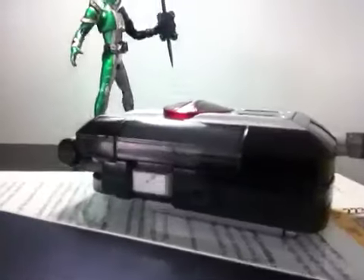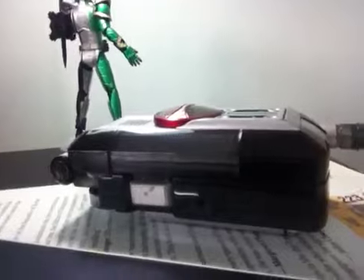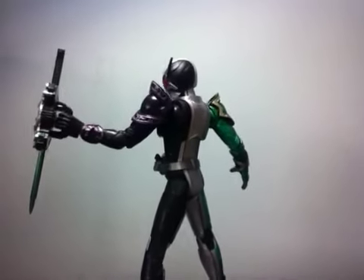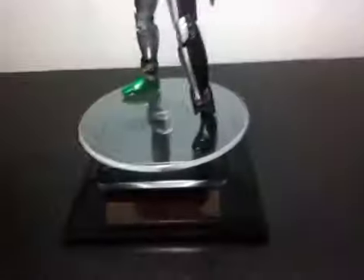Over here I'm actually doing a quality test video with the Fizephone, which I haven't reviewed yet — if you guys want a review just comment below, I can review it now. And the SHV Guard Cyclone Joker Extreme Kamen Rider Double. And this stand — it's actually a solar-powered display stand, a turntable, or whatever you call it.